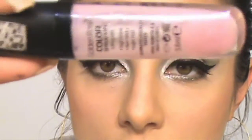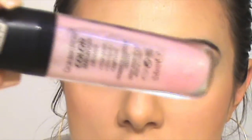The second product I'll be using is this lip glow. It's almost the same color as the lipstick. I'm applying it over, just a little bit.